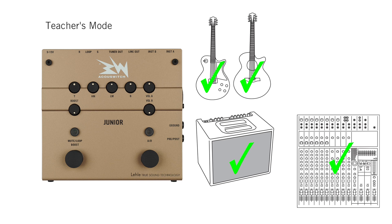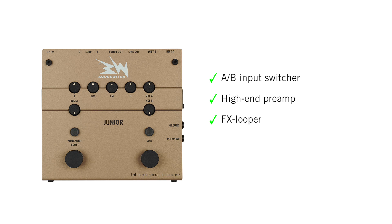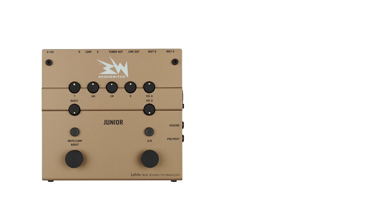In teachers mode there is a mix function, which means that you can toggle between A and B, and B only. Therefore the AccuSwitch Junior can be used as an A/B input switcher, high-end preamp with 4-band equalizer, as an effects looper, clean booster, or just as a DI box.